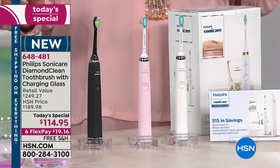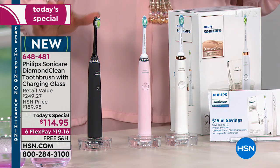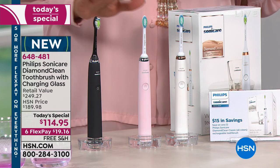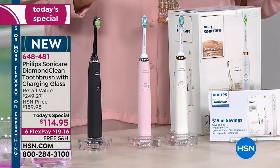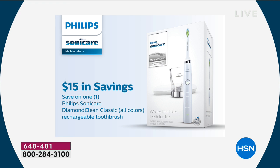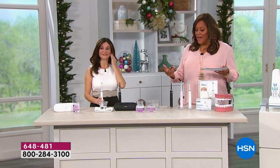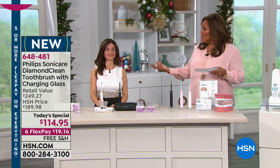You're going to get a $15 rebate sent to you in the form of a Visa card. So really this is not $114.95 — it's really $100 once you mail in your rebate and get the $15 Visa card. And if you want whiter teeth, they naturally whiten. How long does that take? In under two weeks your teeth will be whiter.